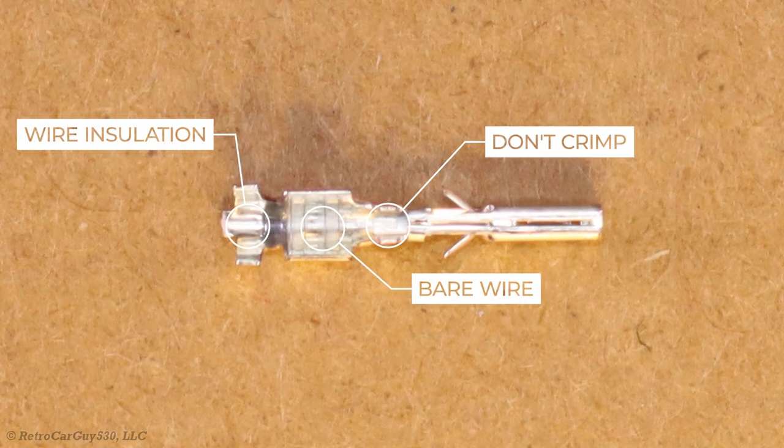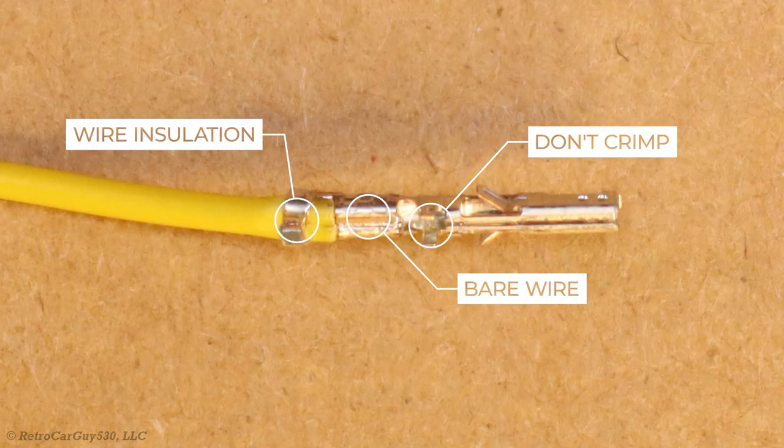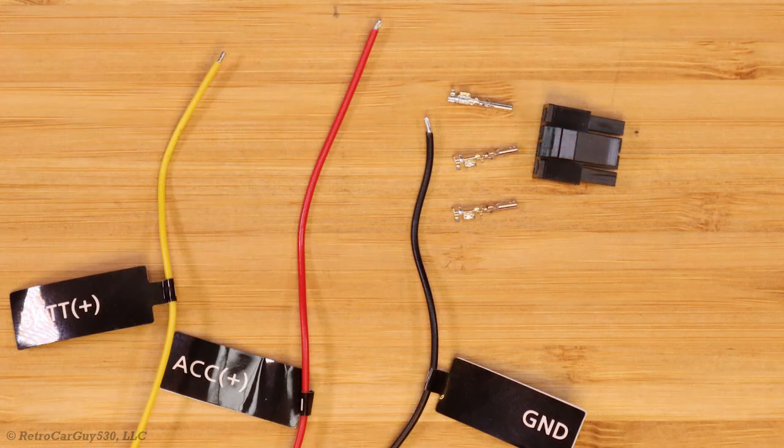Here's a close-up view of the female terminal pin. On the left end is the section that crimps around the wire insulation. Just to the right of that is the section where the bare wire is placed and crimped. The two tabs just to the right of that are marked 'don't crimp' — that's important because that section slides into the plastic terminal connector itself, and if those are crimped it won't slide in correctly. Here's an example of one of those terminal pins added to one of the wires. I have the wires stripped with a small section that fits within the terminal pin, along with the three terminal pins and the plastic connector — so let's assemble it.